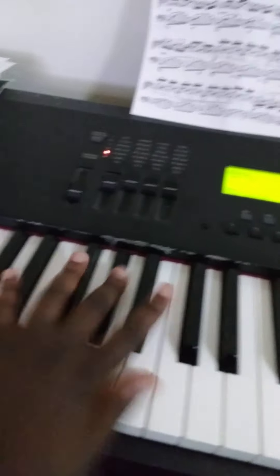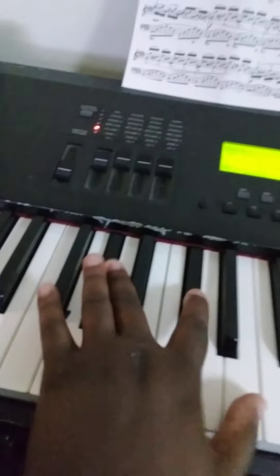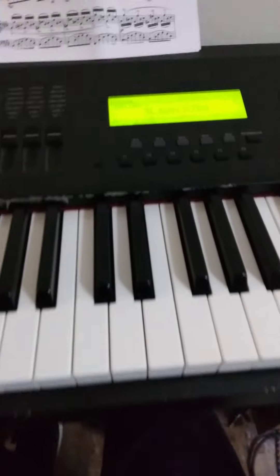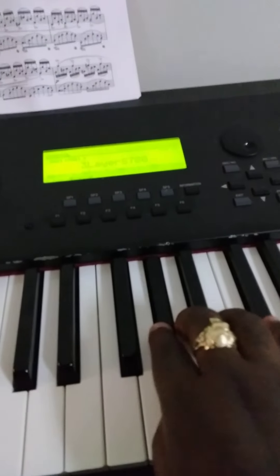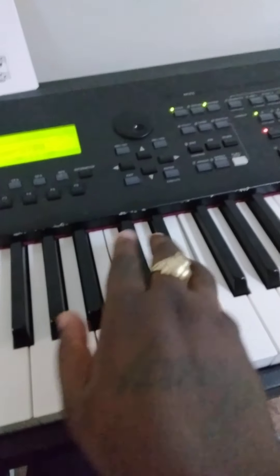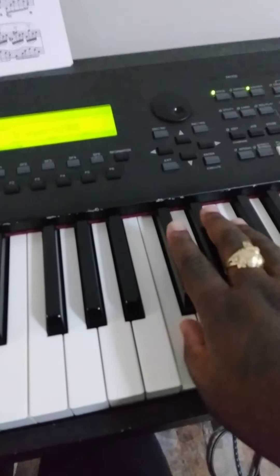It will sound like this when you get it at full speed. So the right hand goes like this — let me go to the right hand.